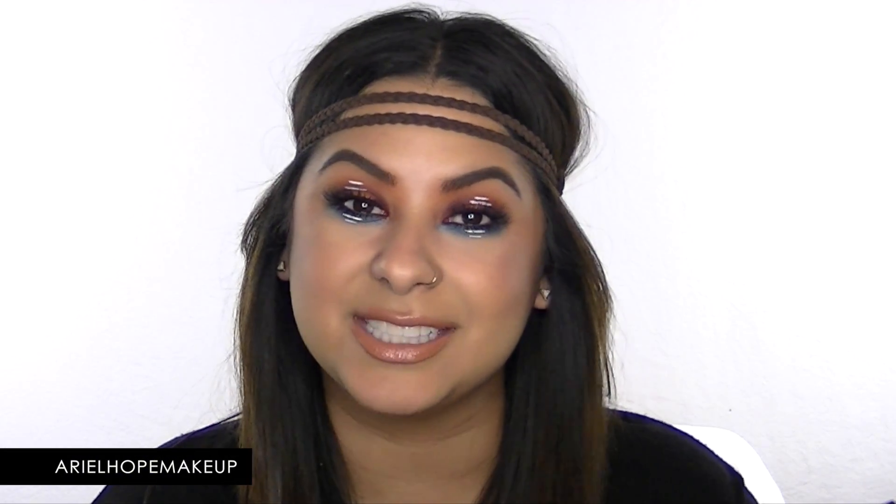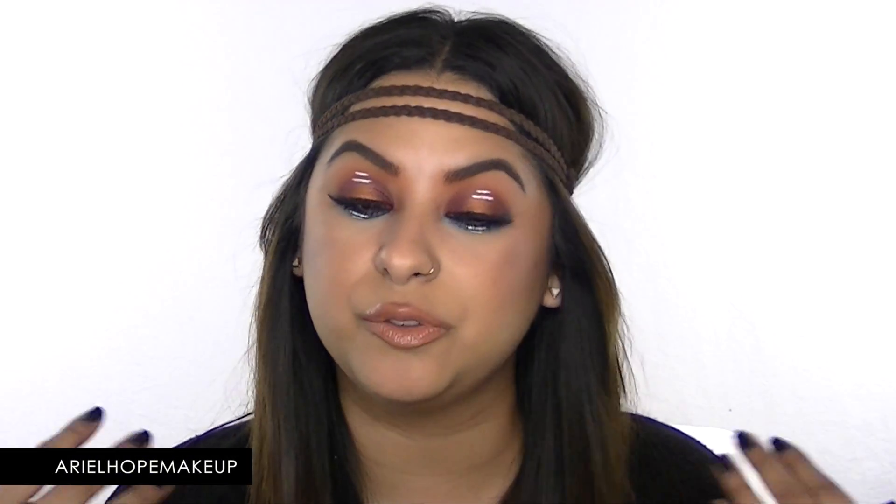Hey guys, welcome back to my channel! It's festival season, so I wanted to film a festival look for you guys. I didn't really know where I was going to take this look, but this is the look I came up with. If you want to see how I created it, keep on watching.